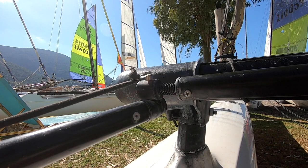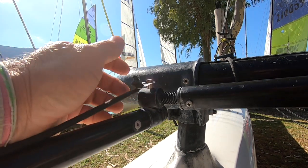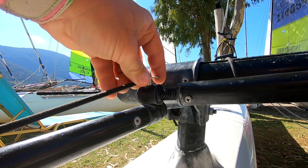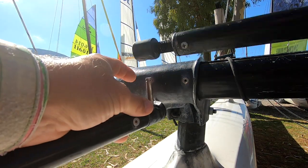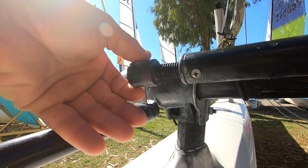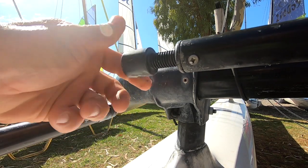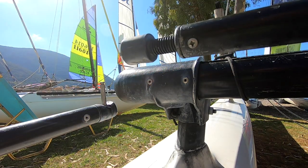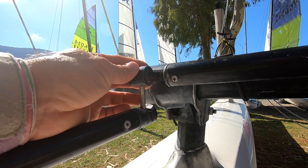The other method is what we have on the newer 16s or more modern designs like the Tiger, where we can just slip the retainer off the end, pop the conrod off, and then adjust it by altering the screw thread — putting it in to toe the rudders in, putting it out to toe the rudders out. Easy.